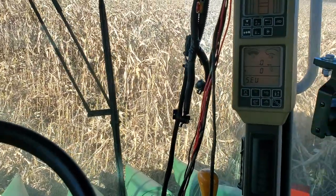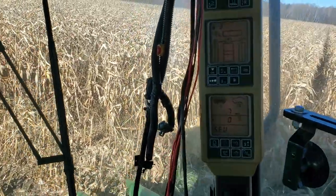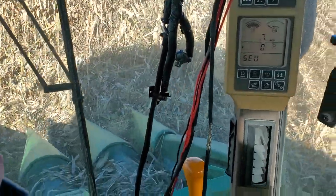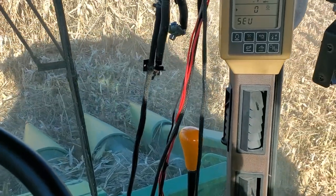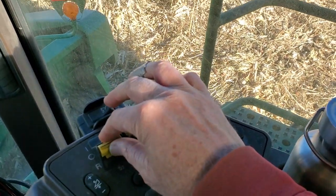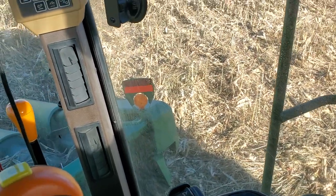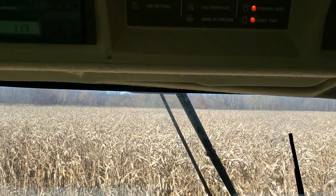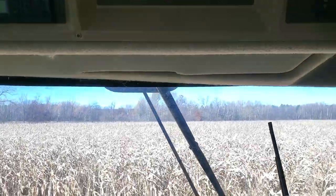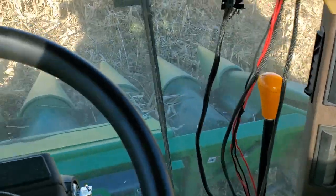Throttle down. It's a little tricky when I'm trying to do all this. Hopefully it's recording. So engage the separator, gauge the reel — it's going to beep. Minimum throttle, then high throttle. All those speed warnings should go away. And I'm going to resume header height, which should lower the head down.